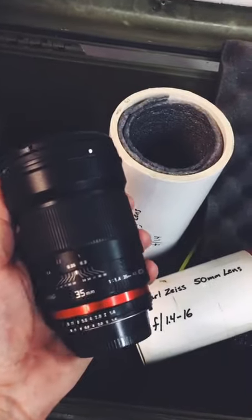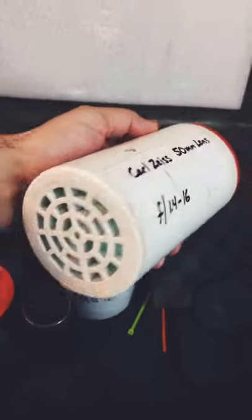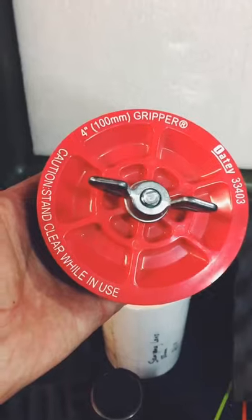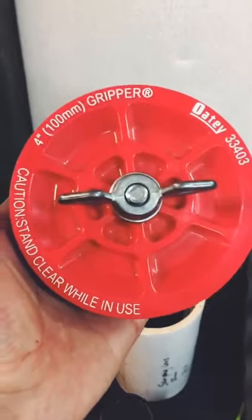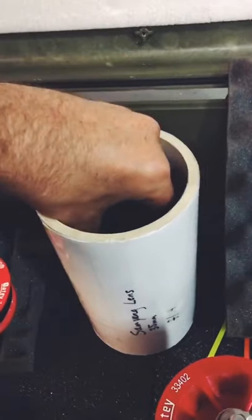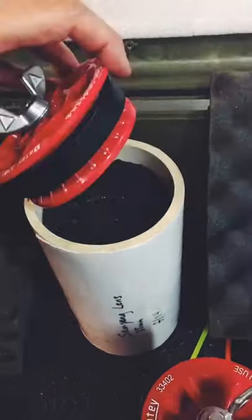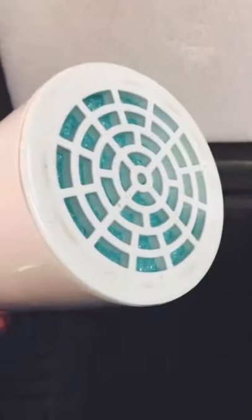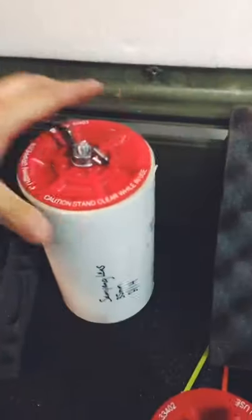I rented some video equipment recently and it came with these lenses inside these cool PVC storage units. Basically you just put a little bit of padding inside the PVC, get one of these toppers here, put the lens in with some padding, put the little topper on, turn it and it tightens that up — and now your lens is secure inside this protective case.